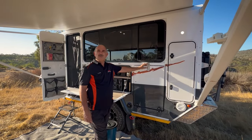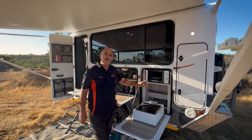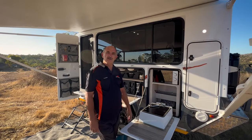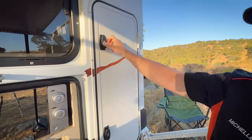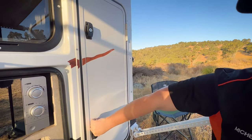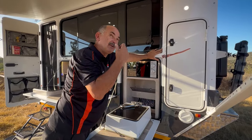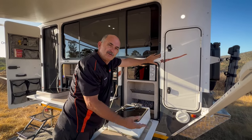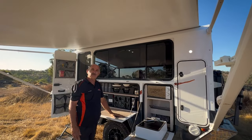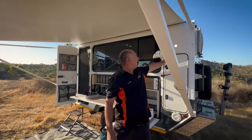Above the wash-up we have an 18-liter microwave. The microwave does need 240 volts, so you use it with shore power, an inverter, or a generator. Further to that, we've got some nice storage for knick-knacks close to your washing. We've also got two 12-volt merit plugs here — for lights inside your annex or an extra fridge — and a pole holder where you can store fishing rods and awning poles.